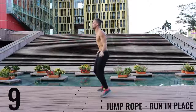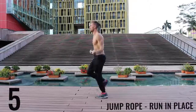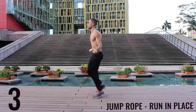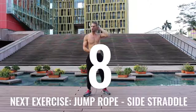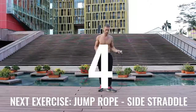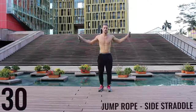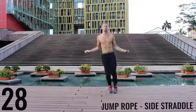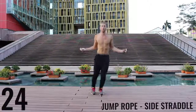10 more seconds — finish it. In through your nose, out through your mouth. Let's get right back into it — jump rope side straddle, exploding back and forth here. All-out effort, give it everything you have. Only a few exercises left.